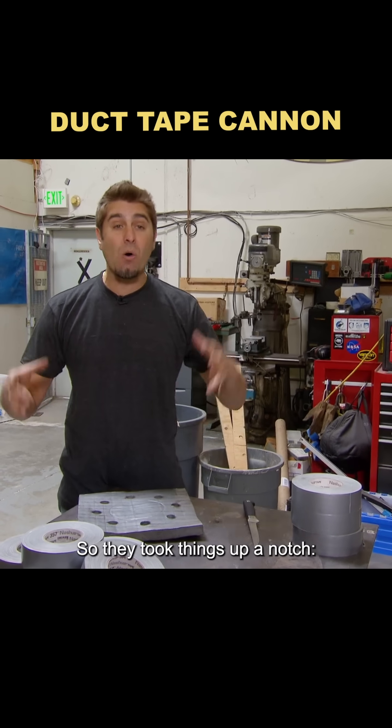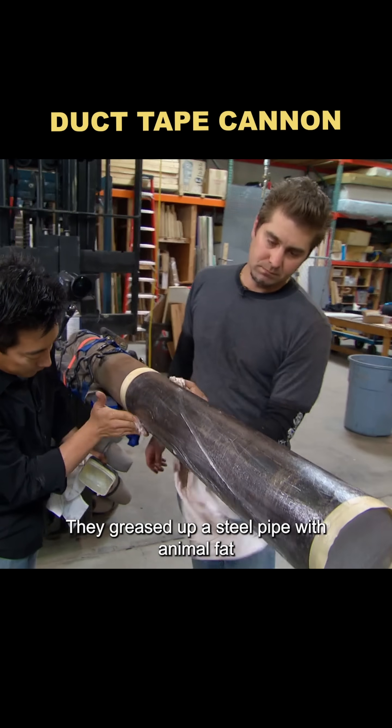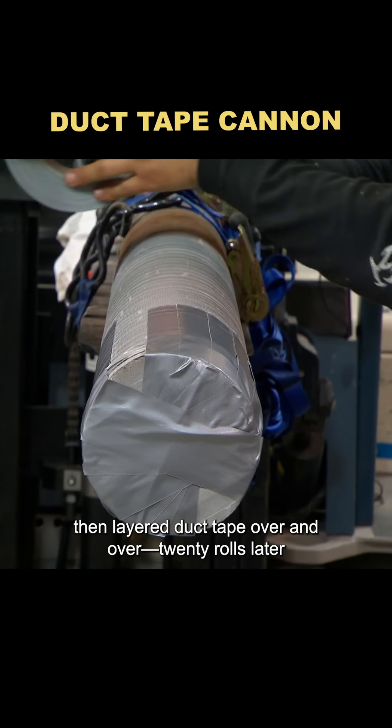So they took things up a notch, building a potato cannon made entirely out of duct tape — no PVC at all. They greased up a steel pipe with animal fat, wrapped it in wax paper, then layered duct tape over and over.